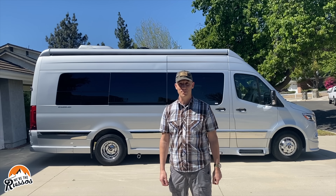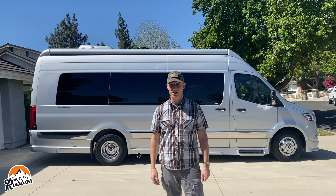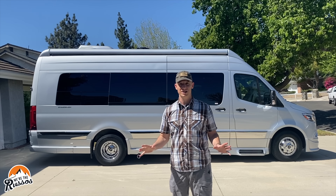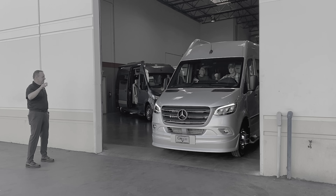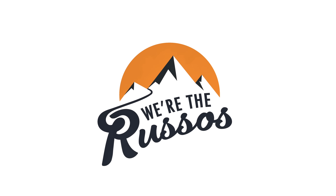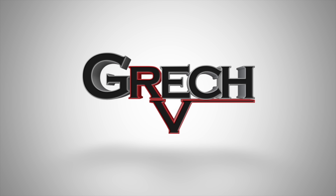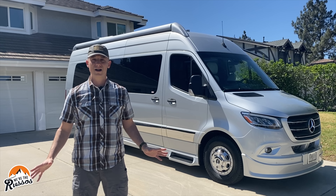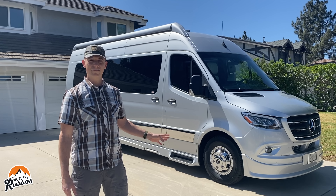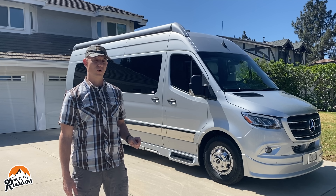This luxury class B camper van behind me is the Strata Ion by Grech RV. Today I am going to give you a full walkthrough through this camper van and show you all the neat features it has to offer. This video is sponsored by Grech RV. The Strata Ion is built on the Mercedes-Benz Sprinter platform with the 170 inch wheelbase and extended chassis, so it's 24 feet in length.